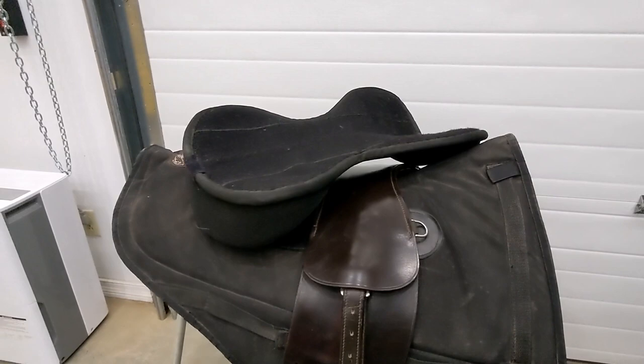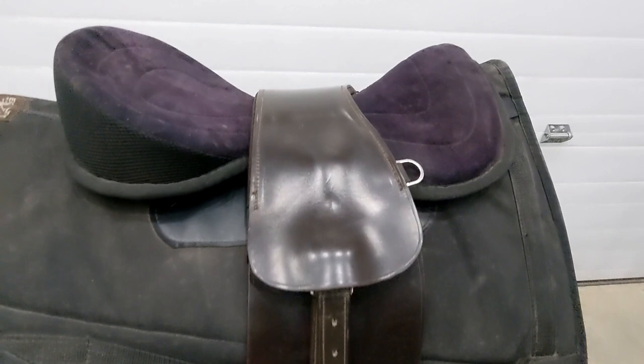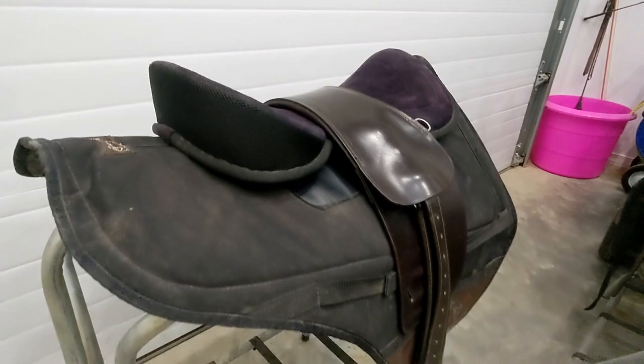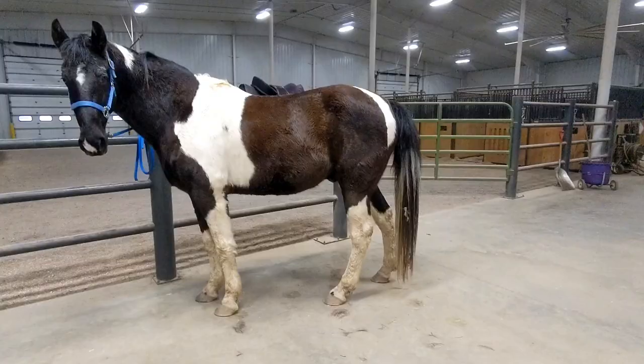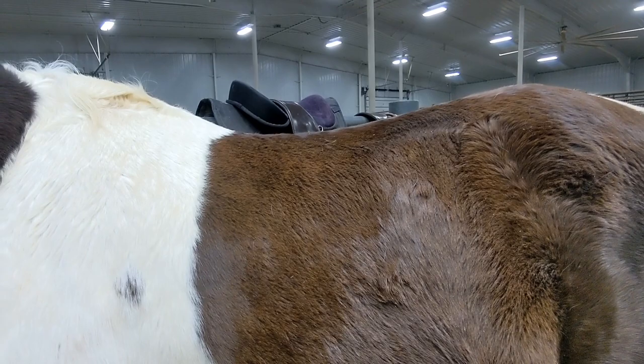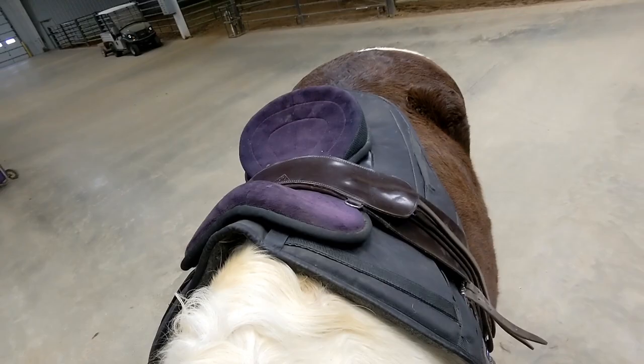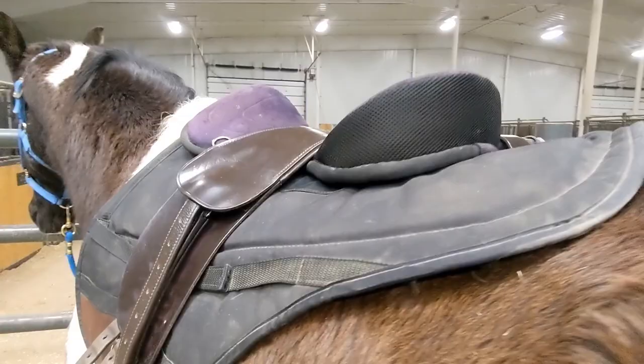Next I have my Freemax treeless saddle top. I use this with some of the higher-withered horses that I have problems maintaining proper position on. I use it with my Equipedic pad, though you could probably use it with any pad, and then I put my Total Contact Saddle over the top to keep it in place. This is Tennessee — he's one I do struggle to maintain my position on with a simpler padding setup, and the Freemax treeless top really helps me maintain position on him.